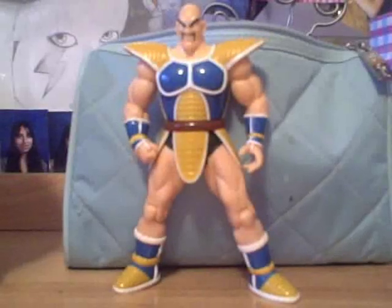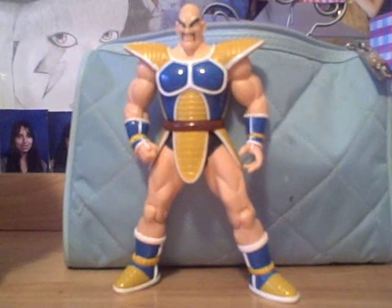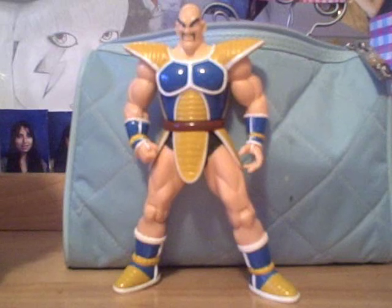Hey guys, this is SQuestion4. I'm here with a new review, and I am starting with the requested figure reviews. This figure was requested by Kayleek1, and I'm starting with him because he was the first one to comment on the video.